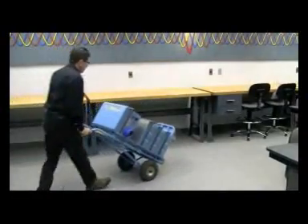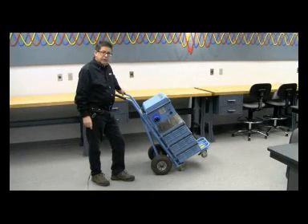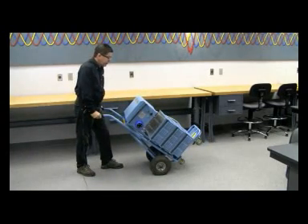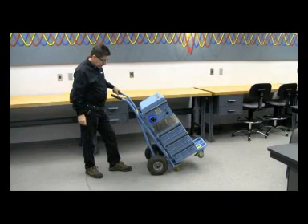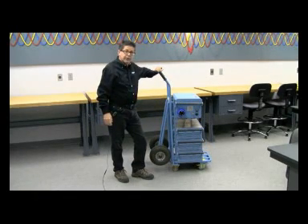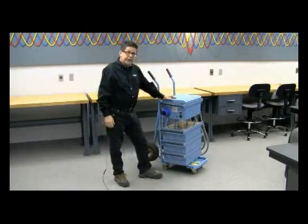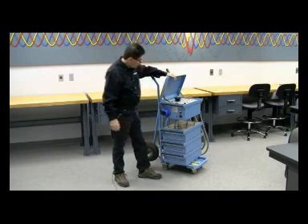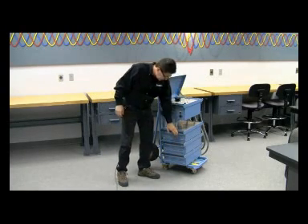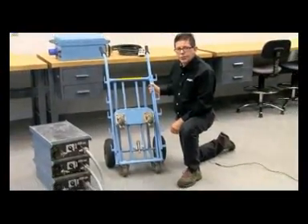Now we're going to look at the ODIN construction. As you saw on the video, I wheeled in the ODIN on its two transport wheels. You can tip the ODIN back easily for transport, then put it in its stopping position and roll it down on its four hard wheels for actual operation. It's very well constructed that way. The basic design includes the ODIN controller on top, with either one, two, or three current units stacked below, all resting on this two-wheel transport cart.